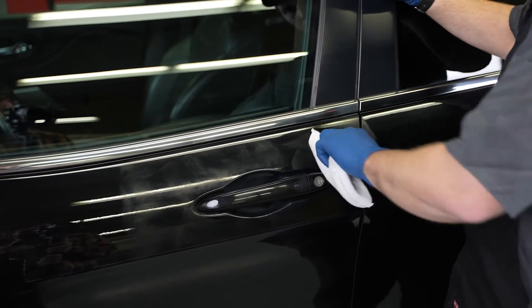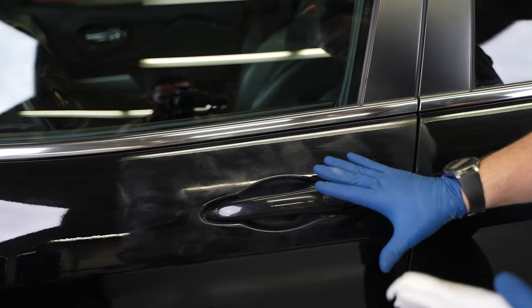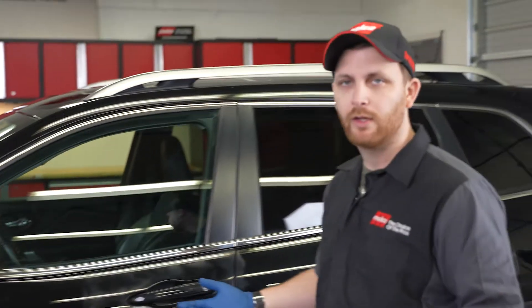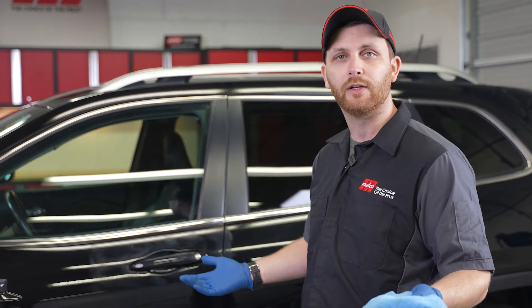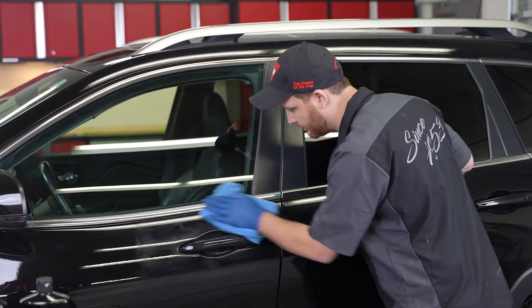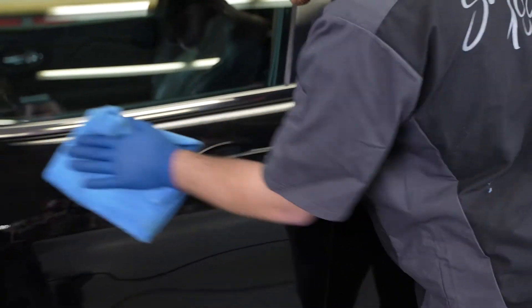Now that we've worked this area, you can see that it's been worked in nicely. It's starting to haze over a little bit, so it's starting to flash — that's a good sign. At this point, step back and give it about 30 seconds to a minute. Temperature and humidity are always going to change that timing. Then come back with a clean microfiber — clean so you don't mess up all the nice work you just did — and wipe it right off.